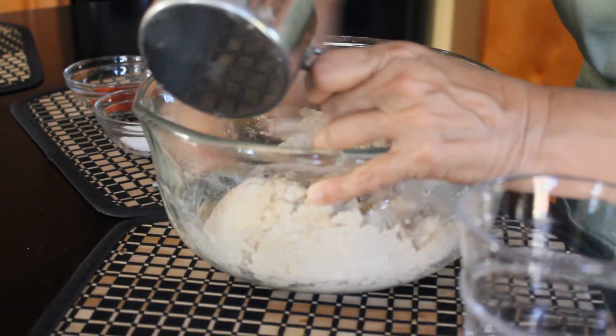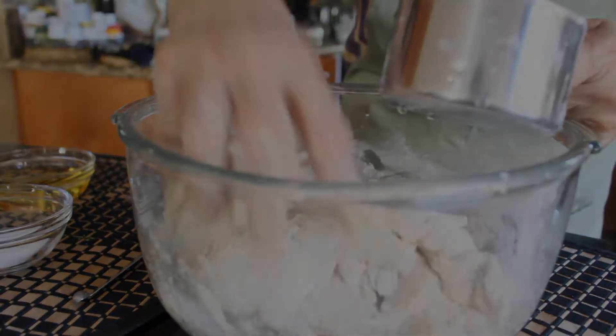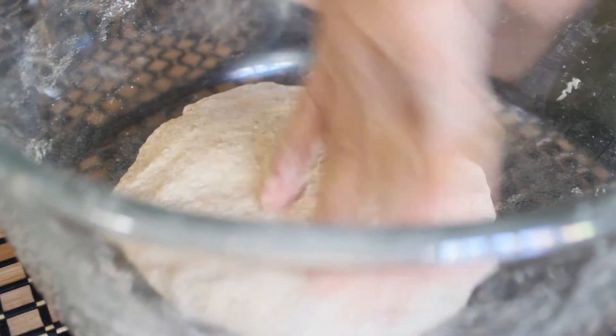Start kneading the dough. The dough shouldn't stick to your hands, so if it does, sprinkle some more flour on top. This is the consistency you're looking to get. Depending on your dough, you might have to sprinkle on a little bit more water or you might need a little bit more flour.